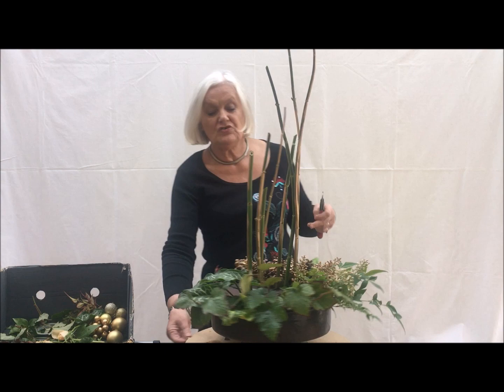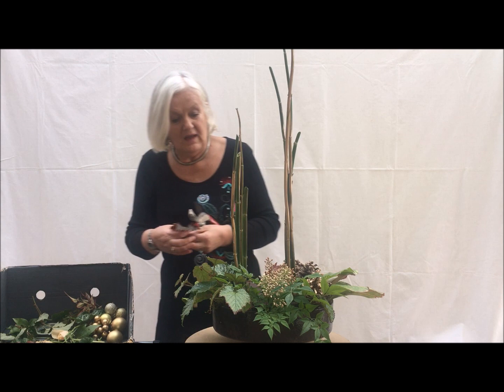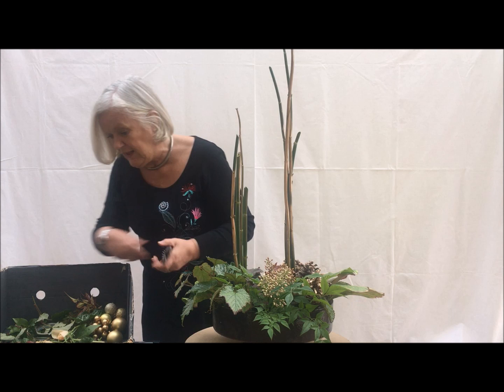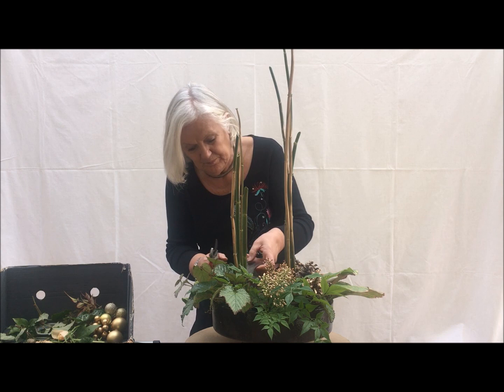I'm just not wanting to go into the oasis there — I'm just putting a grouping there, so I'm grouping my foliage together. And I've got some of the lovely heuchera leaves which also do very well as we get towards the end of the year and have a lovely colouring.